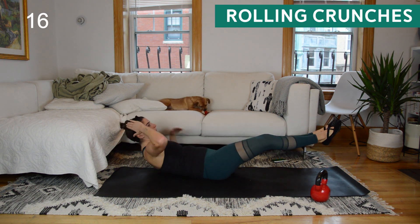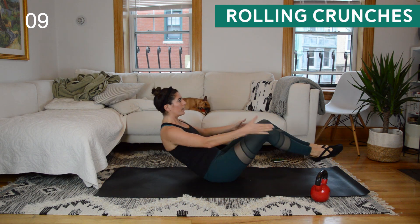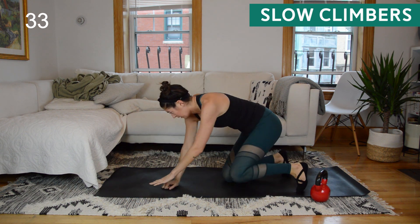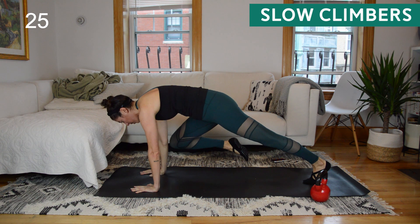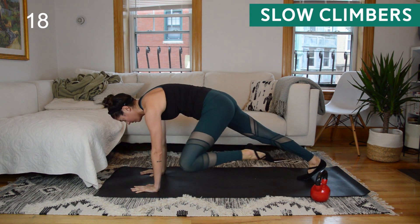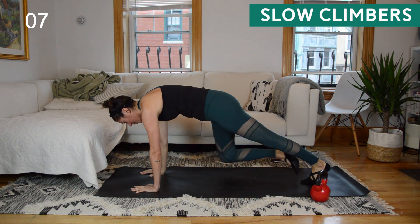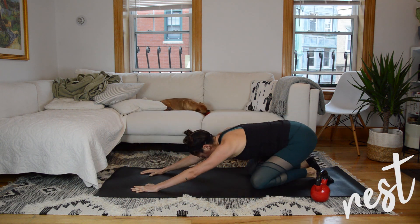If you want to advance the rolling crunches, instead of crunching the knees in towards the elbow you could keep the legs straight — but after those V-up and overs you probably want to bend the knees. At the beeps, make your way to a high plank. Hands stacked under shoulders, we're going to do slow mountain climbers — bring the knee in towards the same elbow and go slow, because what I care about is range of motion. Try to actually make physical contact — knee touches elbow, or get as close as you can. Really pull that knee forward and try to tap the arm, then step it back.